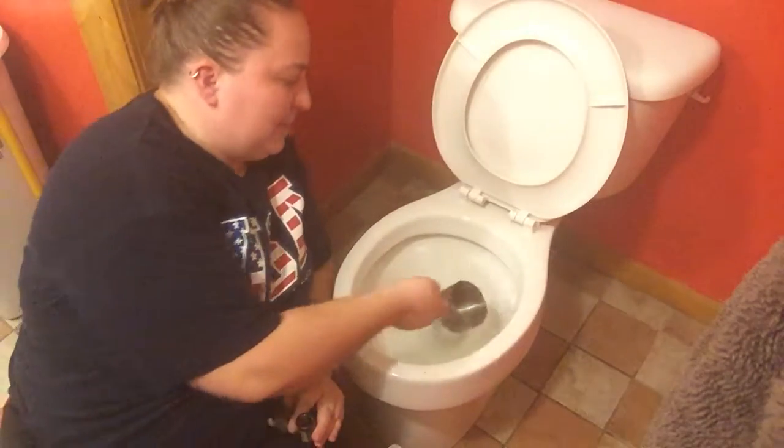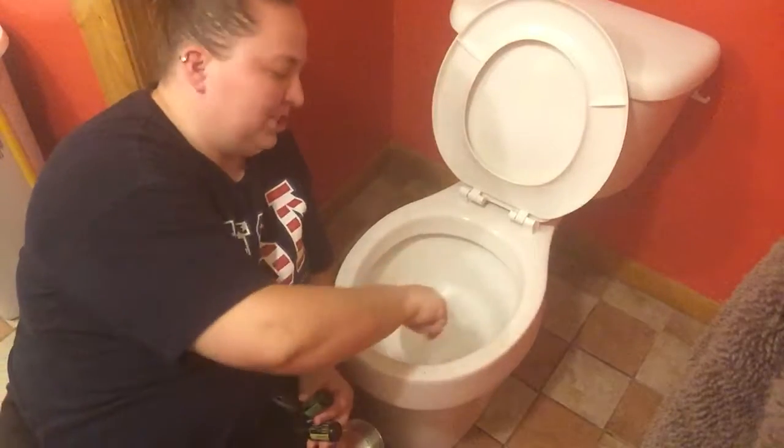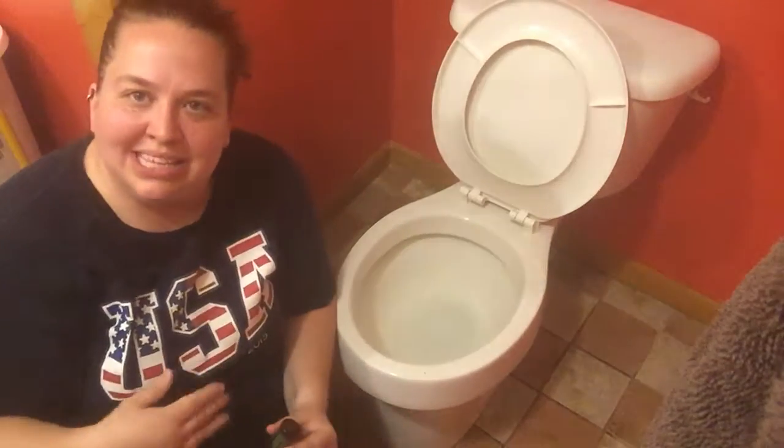I'm going to take this, I'm going to spread it around inside the bowl, and then I'm going to take my scrub brush and I'm going to give it a really good scrub, make sure I get underneath the rim. And once it's all done bubbling up, I can just flush away the mess.